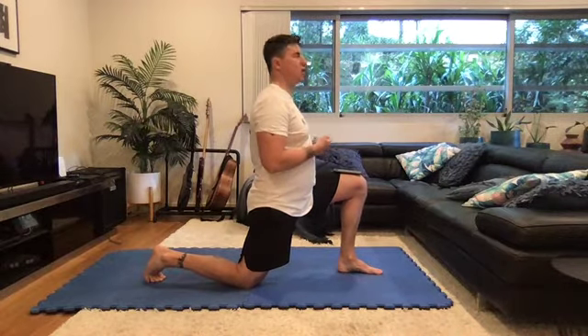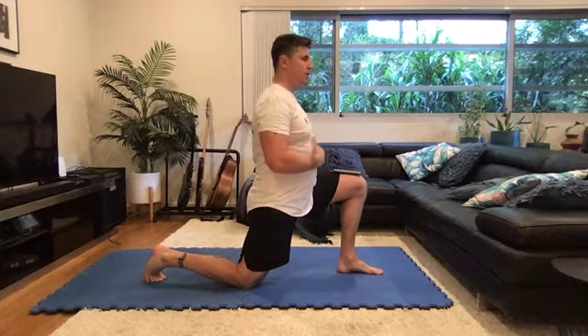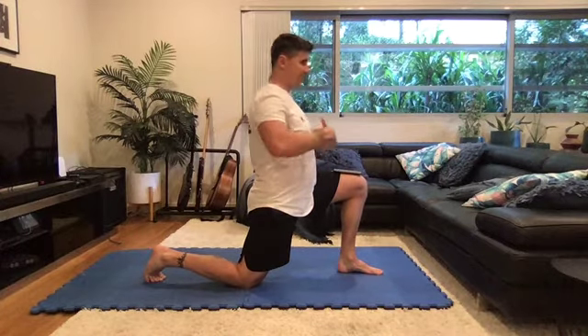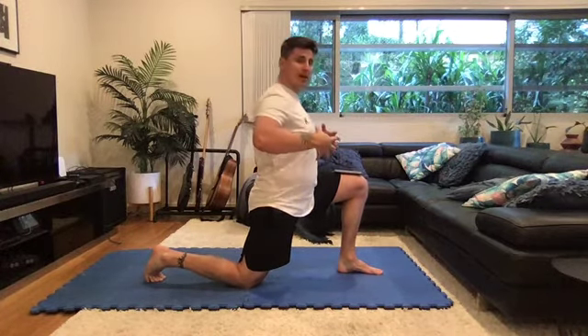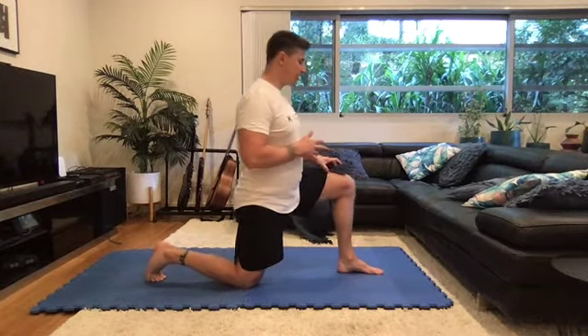30 seconds. Try and re-normalize breathing in this one. In through the nose — the rib cage expands 360 degrees, so it expands in a circle. And exhale — it collapses in again. That's 30 seconds.